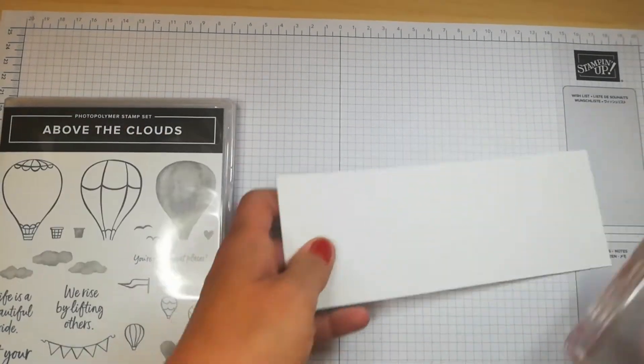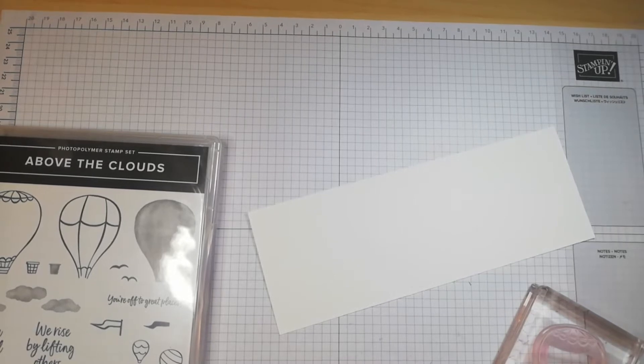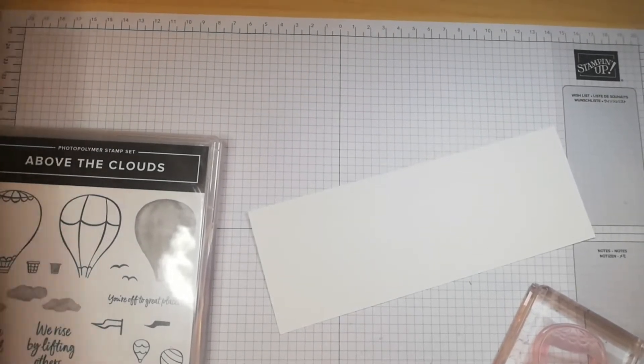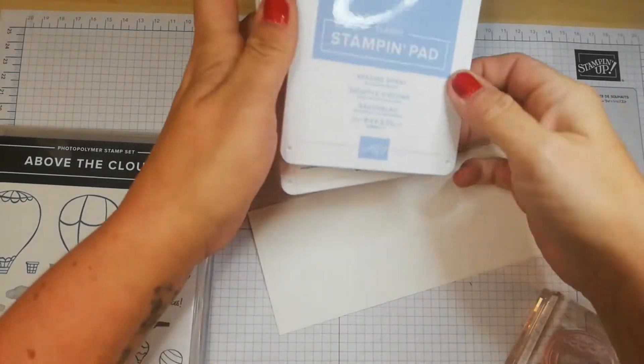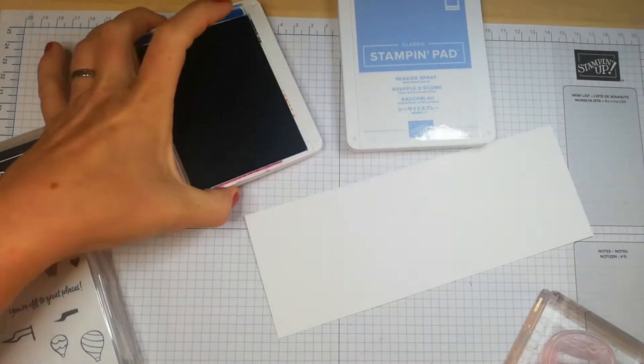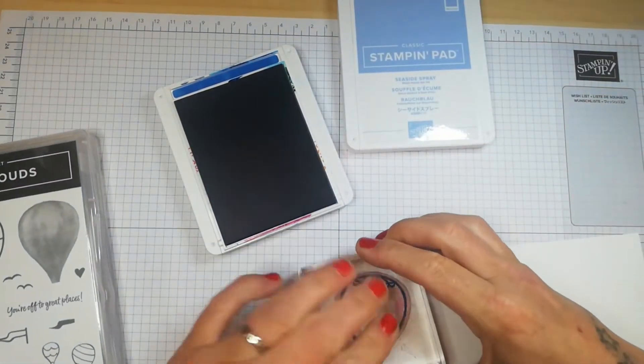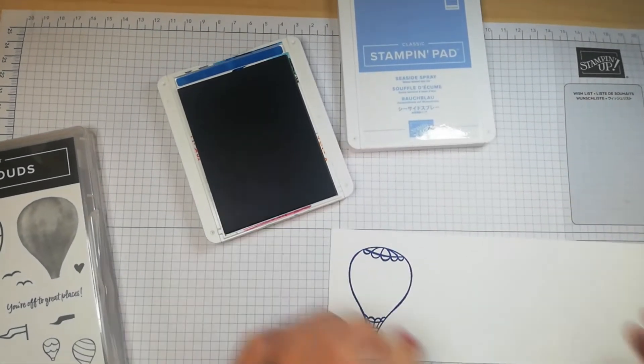I'm using some scrap cardstock to demonstrate. I'm using Pacific Point, which is a darker color — I'd recommend using a darker ink for the outline. So there's our first stamped image.